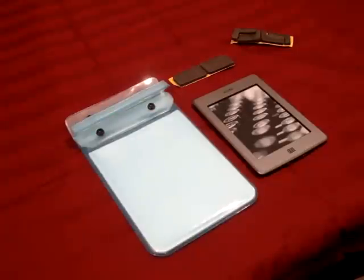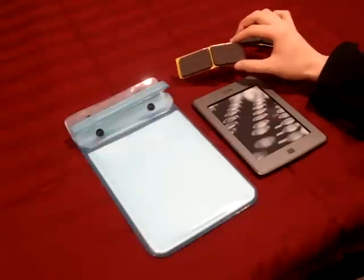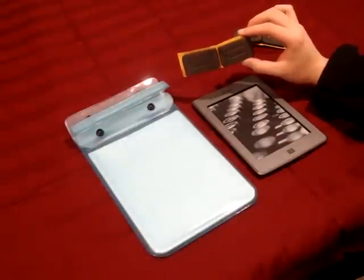Hey guys, so in the previous video I showed you that it's still pretty easy to interact with the Kindle Touch while it's inside of Trinity Digital's waterproof case. But if you want to enhance your interacting capabilities with your device while it's inside of the case, you can use Trinity Digital's removable pads.